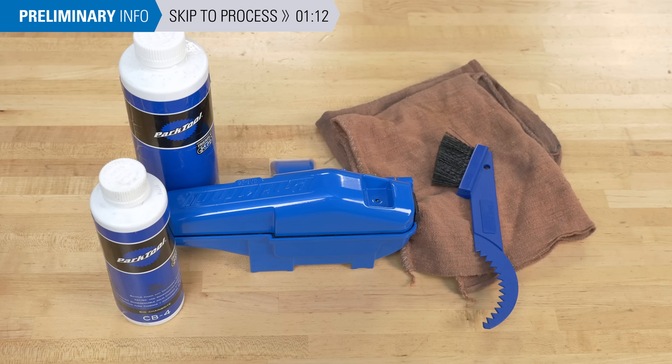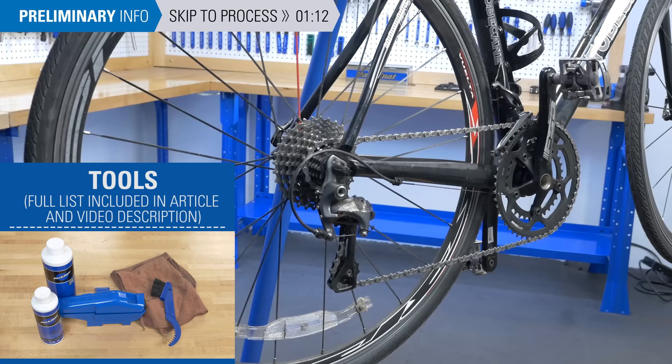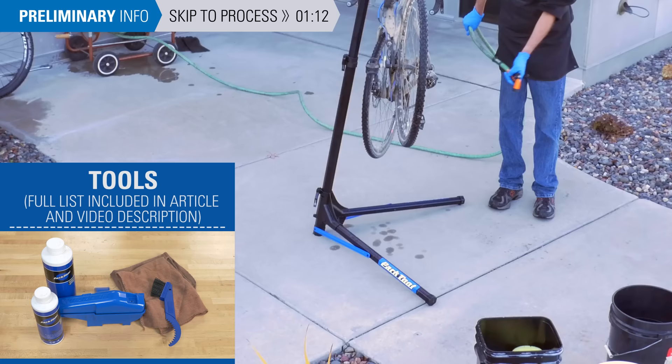In addition to the chain cleaner and solvent, you'll need rags, soap and water, apron and rubber gloves. If you're inside, protect the surface you're working on. If you're outside, consider spraying water on the concrete to make grease and contaminants easier to clean up later.